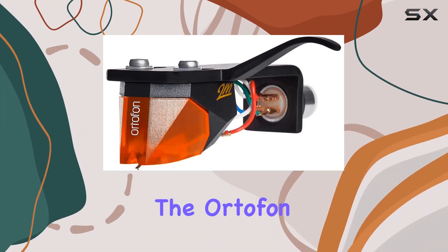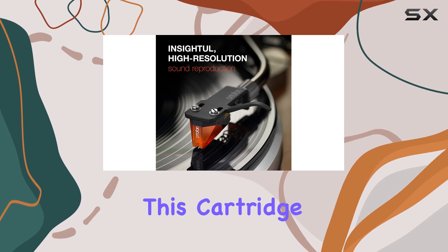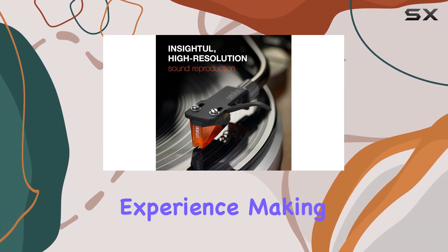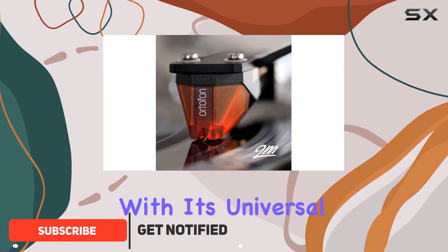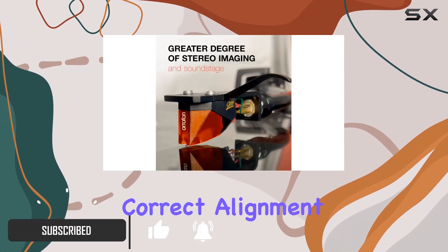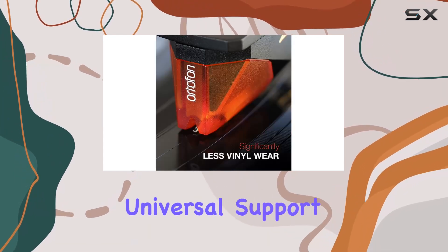Today, we're diving into the Ortofon 2M Bronze pre-mounted on the SH-4 black headshell. This cartridge offers a seamless plug-and-play experience, making it a breeze to mount on S-shaped tonearms with its universal bracket. The correct alignment, following the Baerwald standard, ensures optimal performance on arms with universal support.